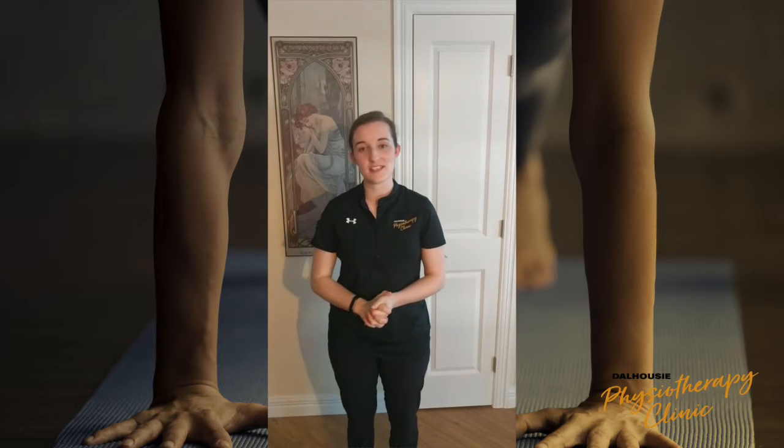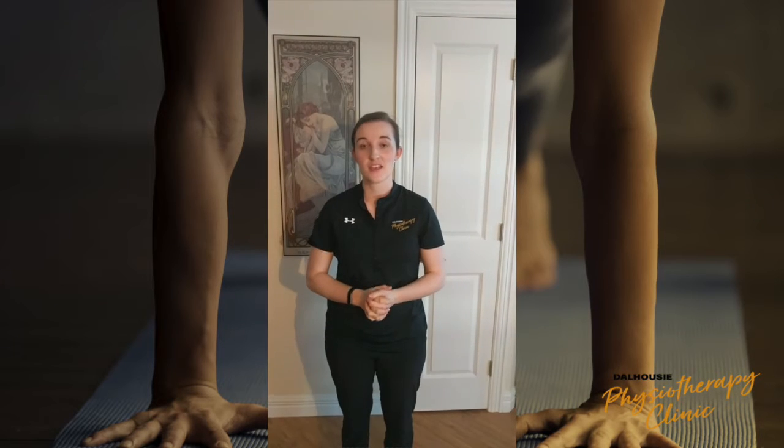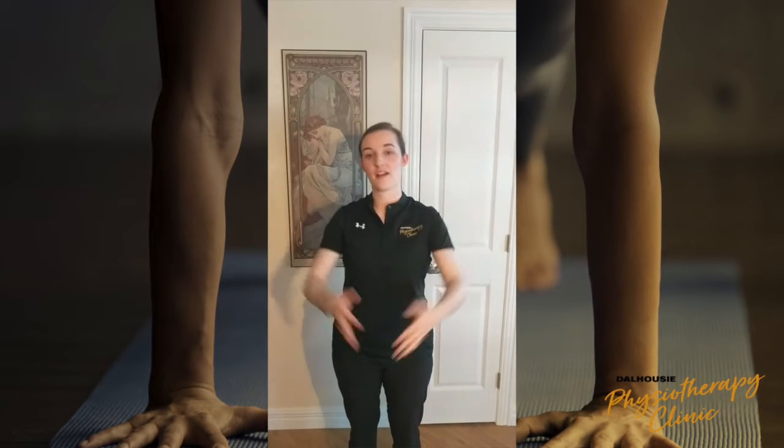Hi, my name is Cassie and I'm a physio at the Dalhousie Physiotherapy Clinic. Today we're going to go over serratus anterior push-ups. Serratus anterior is an important muscle that helps keep the shoulder blades from winging and it's also an important muscle for arm elevation.